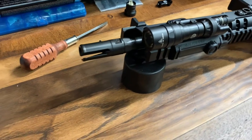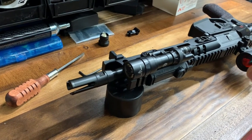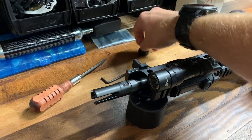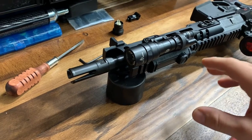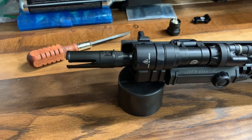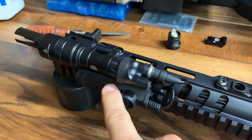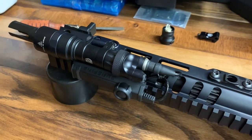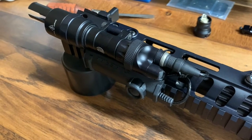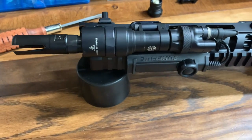The only bad thing about this light is the price. It's going to run you around $480 as currently configured. The light itself is around $300 and it only comes with the light body and tail cap. If you want a switch like this you have to pay extra — the simple switch is around $130, and the SR07 switch with the different tail cap is around $160 to $180 depending on where you get it. There are links to everything in the article which will be in the description below.